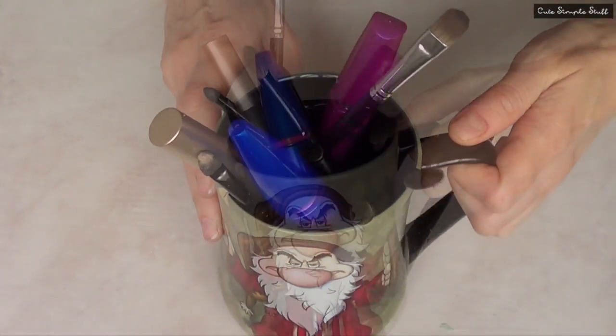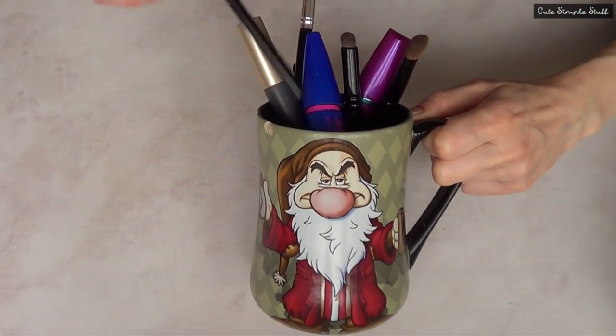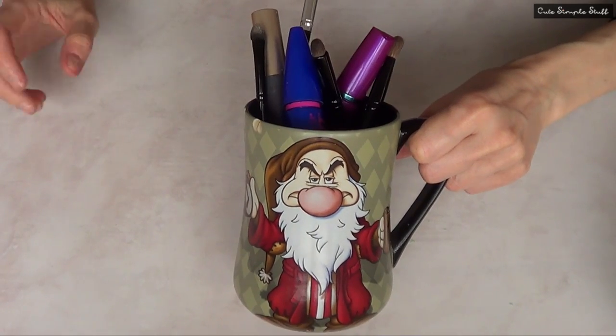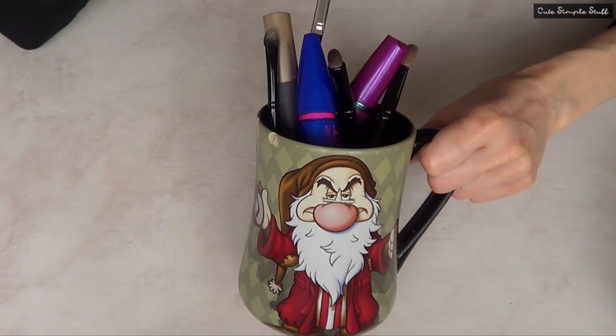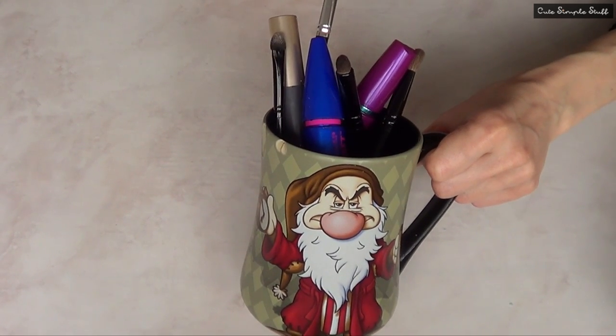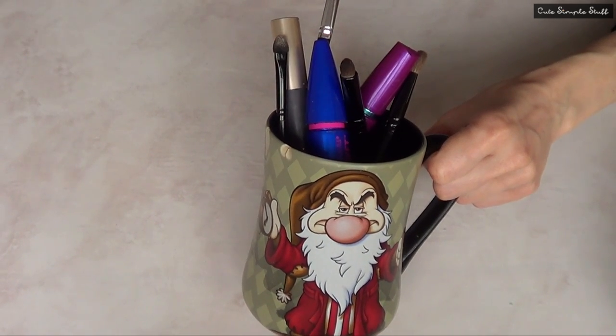I just want to share this one. I'm happier this way because now I can actually see, from whatever angle I am, the item I need and I can just quickly grab it. Again, this is just a quick DIY that happens to be makeup related. This is not going to turn into a makeup channel because I don't really have that many things. I just don't really use makeup — I like it, otherwise I wouldn't have this.